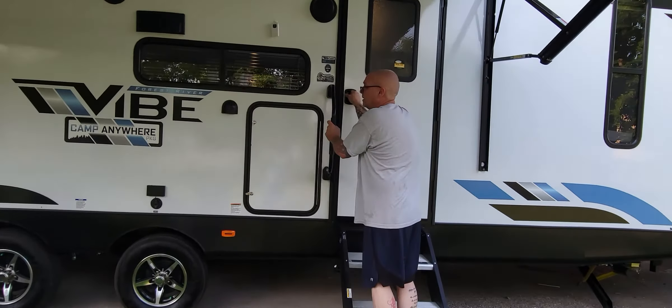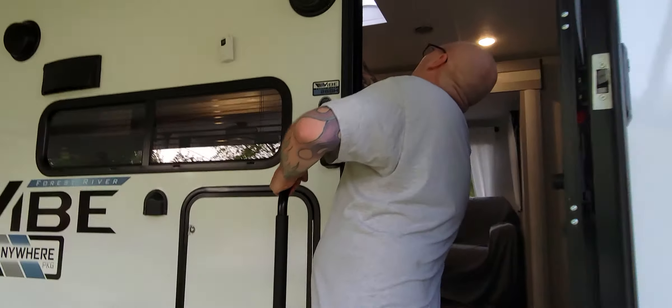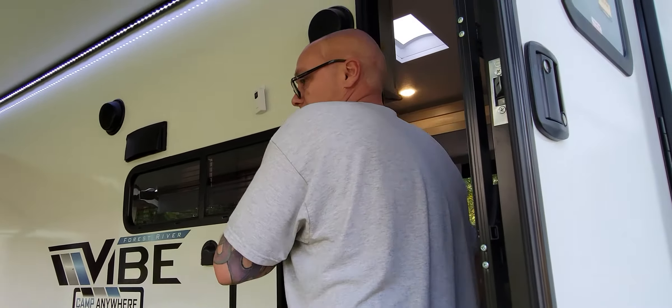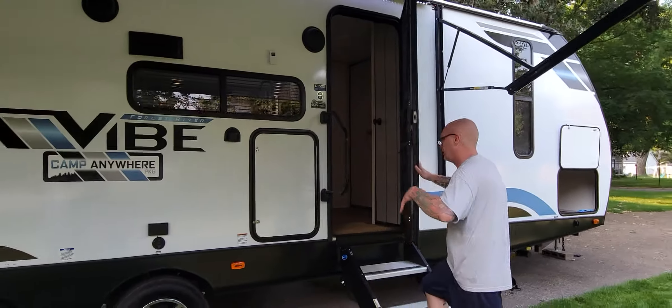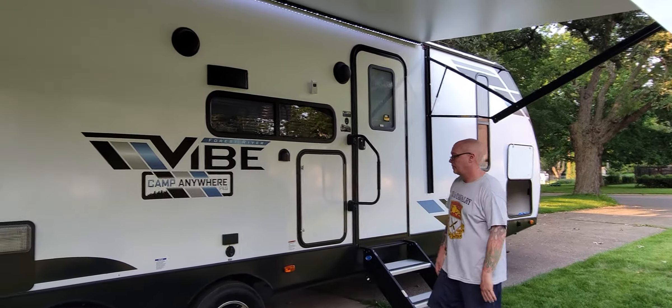On the inside, they put a switch on our command center, and that allows — surprisingly — a lot of illumination in the dark. This thing lights up the immediate area underneath the awning very comfortably. If you were cooking out burgers or hanging out with some friends, you can see everything great.